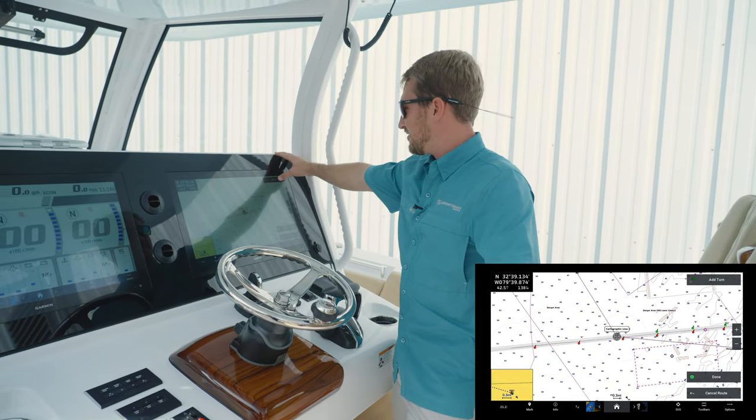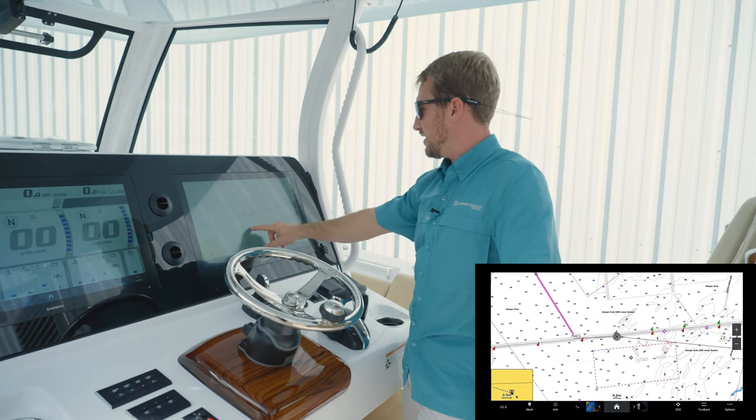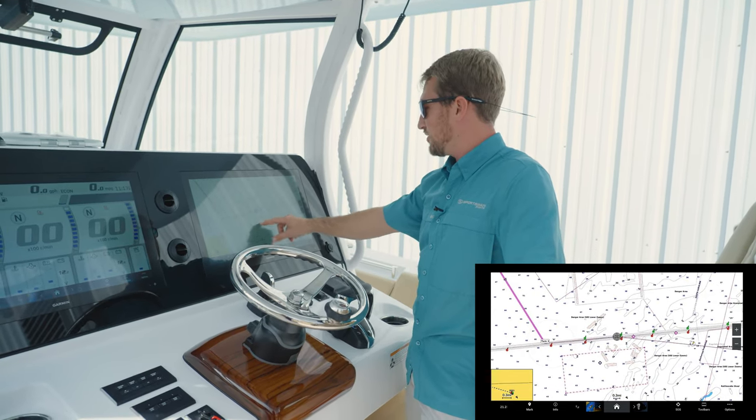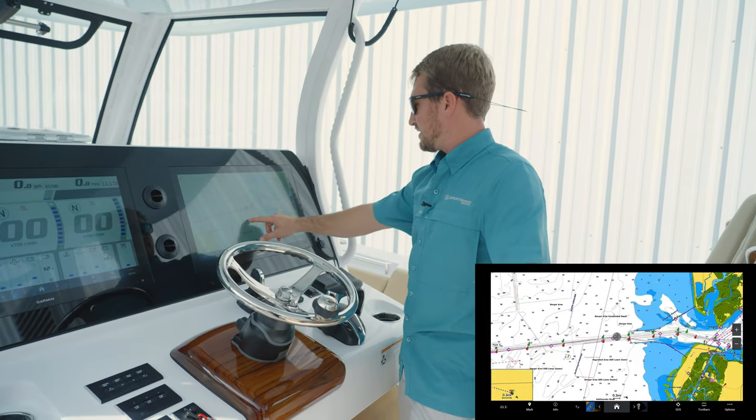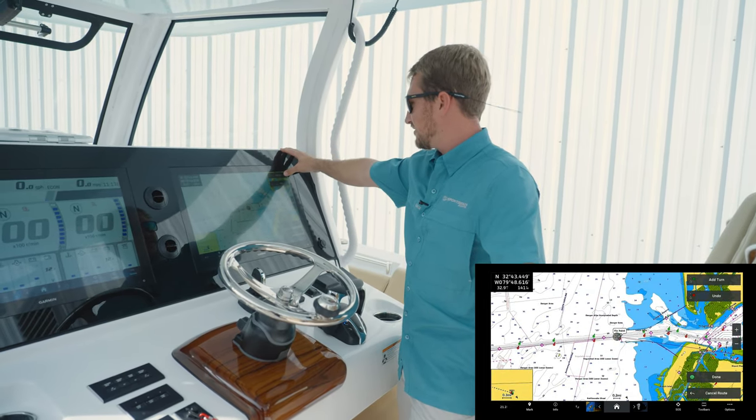From there I'll add a turn. Now that I'm between the channel markers, I'll just work my way between the channel markers all the way back in until I get to the jetties. Now that you're at the mouth of the jetties, you'll add your last turn.